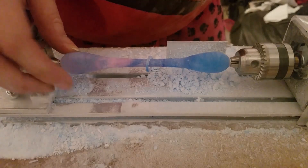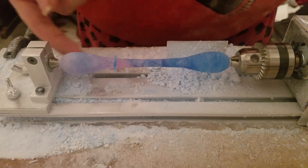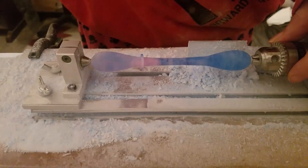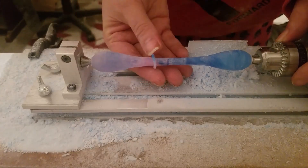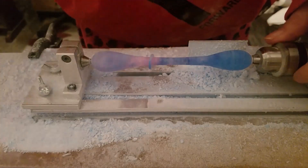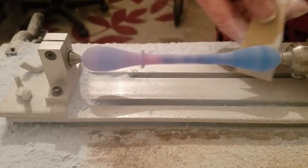This is the final shape. The ring moves up and down. It's now just to sand and polish, and I'll show you the final shape of the ring. Here is the final shape of the ring.